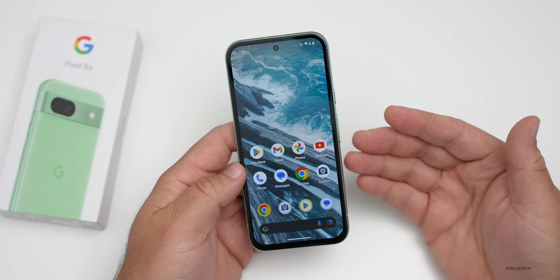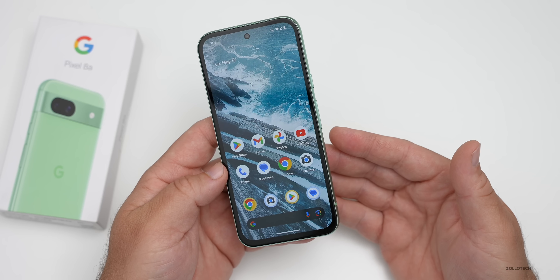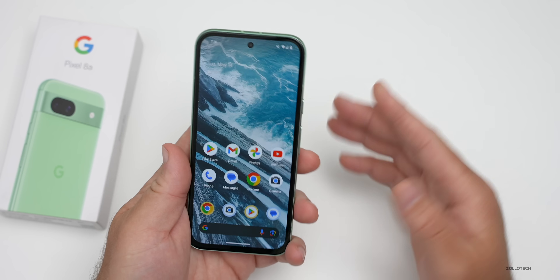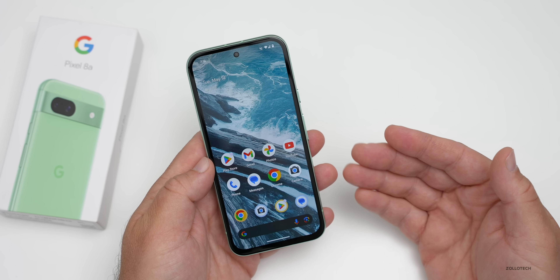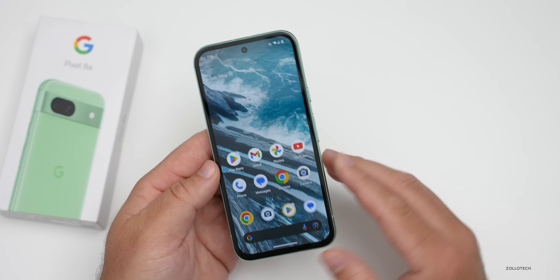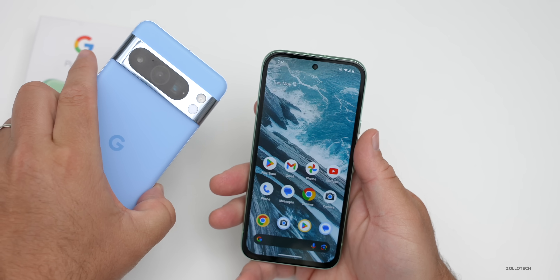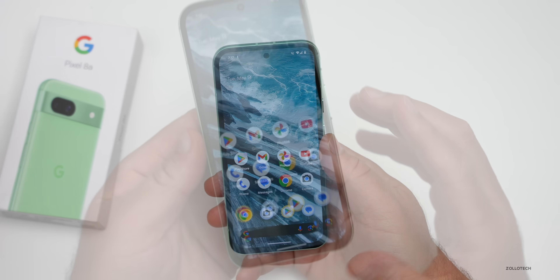With this phone you'll get seven years of OS, security, and feature drop updates. How long each of those lasts specifically I'm not sure — we'll have to wait and see, since it hasn't even been seven years since they announced that commitment. But it's great to see security updates for at least that long. So that's pretty much everything with the Pixel 8a — it's a less expensive version of the Pixel 8 Pro with different camera options, and at around $200 it's a pretty great price.